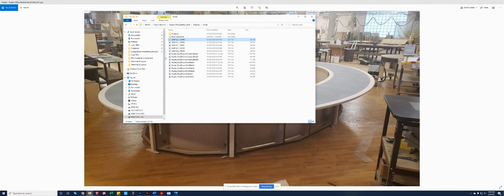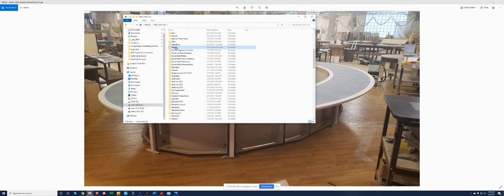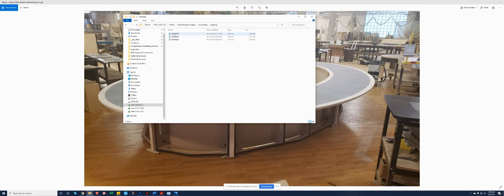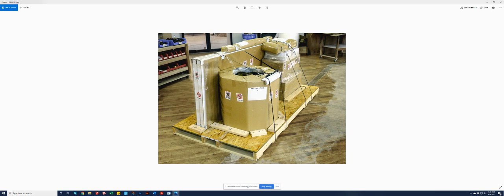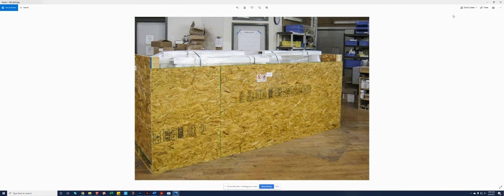After that, everything gets packaged up. Every part and piece — because we're a custom shop — gets its own box, its own crate. Here's an example: every part and piece gets wrapped up with cardboard corners, shrink wrapped, and foam underneath as well. Everything gets strapped down to a pallet that we create for the project, and then we create a crate. Our tables travel very safely all over the country and all over the world. So that's our process.